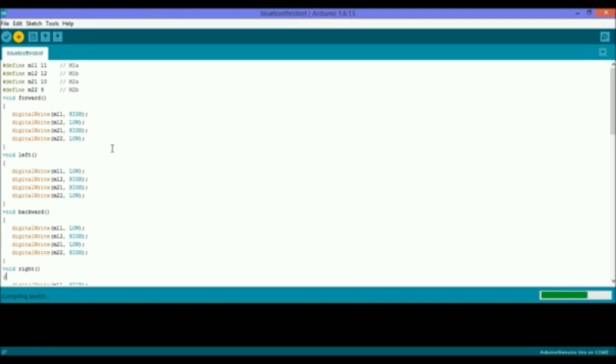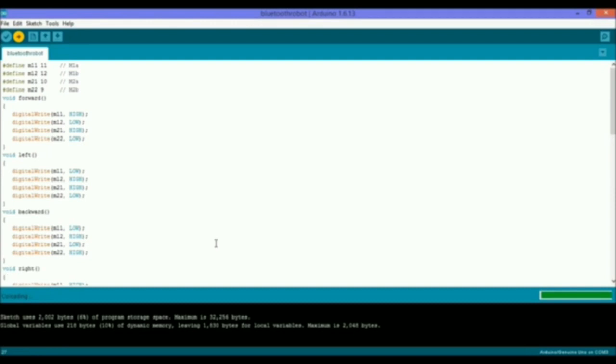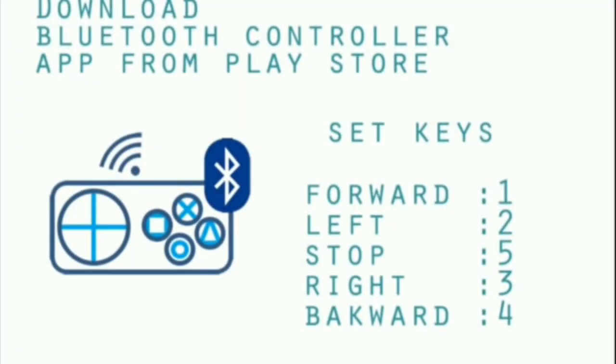The HC-05 Bluetooth Module is responsible for enabling Bluetooth communication between the Arduino and the Android phone. For more information on the HC-05 Bluetooth Module, refer to the HC-05 Bluetooth Module tutorial.